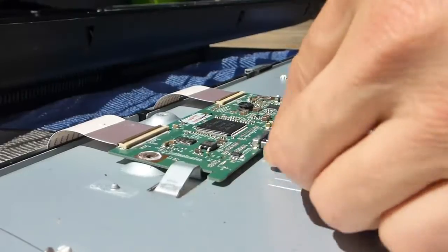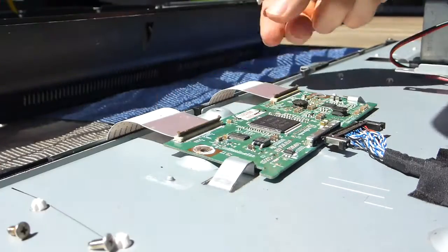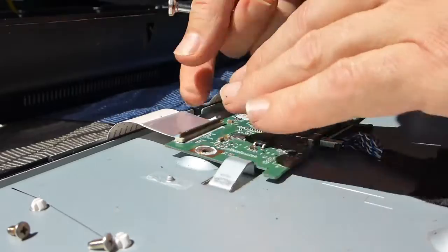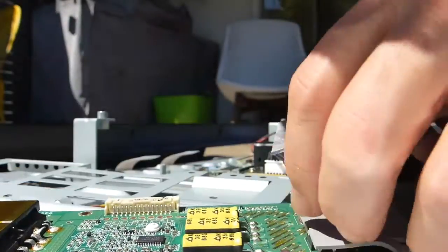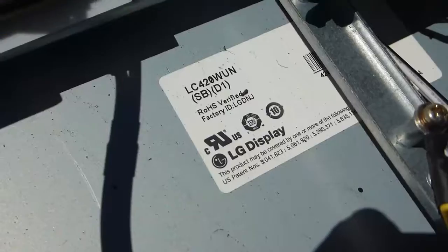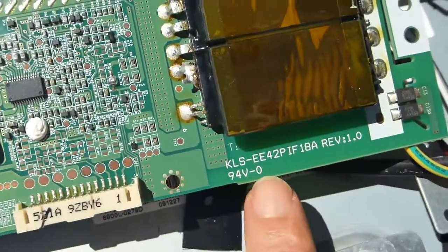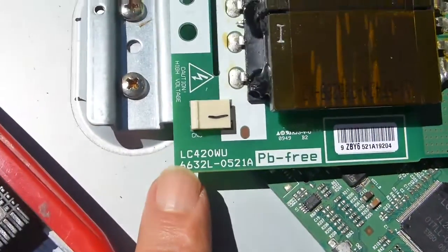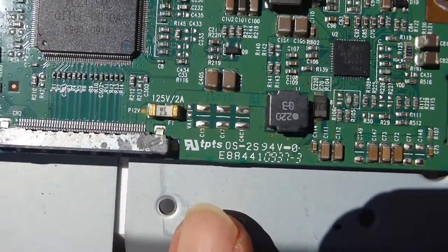I'll take the screws off and show you the model numbers. This is going to melt in the oven so I'm just slicing this sticker off very carefully with a blade to reuse it. This model has an LG display — there's the part number there, another reference for the LG display, and on the T-Con there is the part number there.